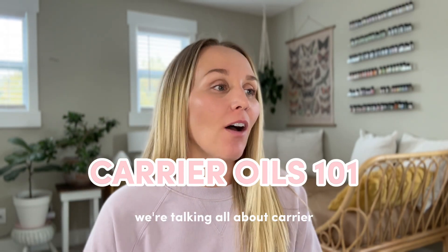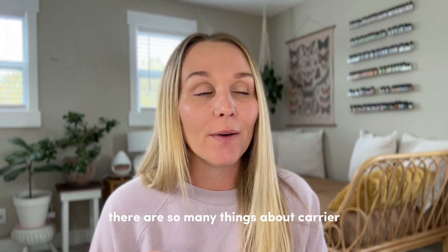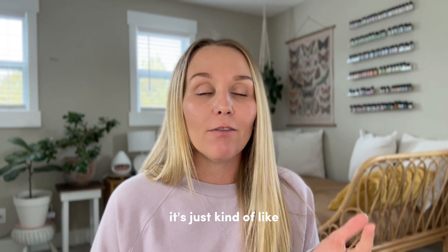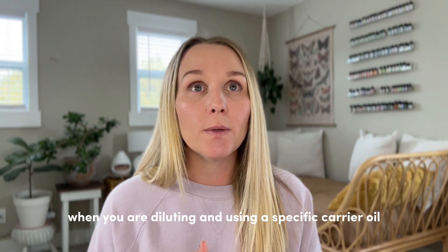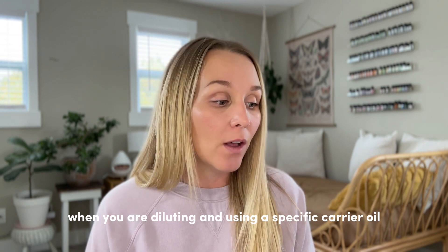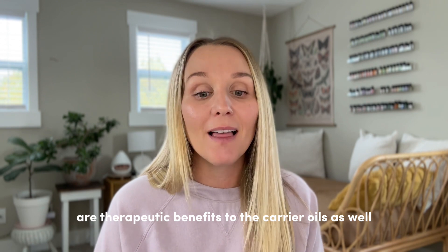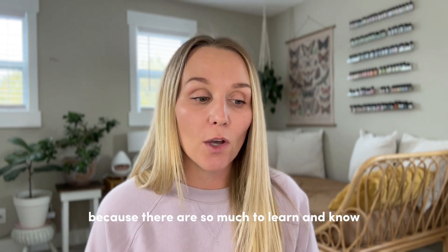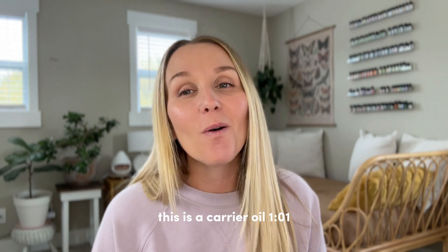Welcome back to my channel. In this video we're talking all about carrier oils used for essential oils. There are so many things about carrier oils that are underrated and not talked about. It's just kind of like 'use this to dilute your essential oil,' but when you are diluting and using a specific carrier oil, you're also adding to the benefits — there are therapeutic benefits to the carrier oils as well. I feel like I've just skimmed the surface on my research on carriers. I wish I could take a whole class on it, but I have the basics, so this is a carrier oil 101.